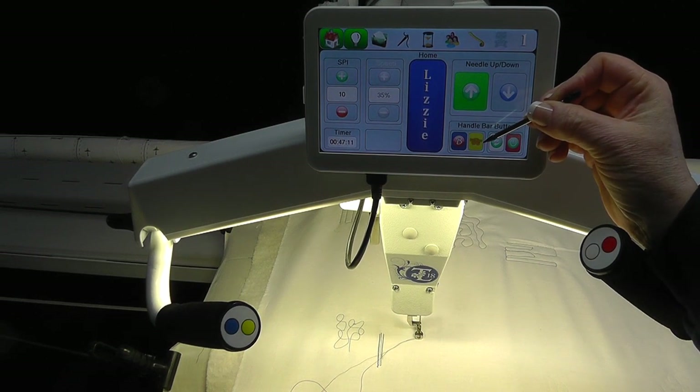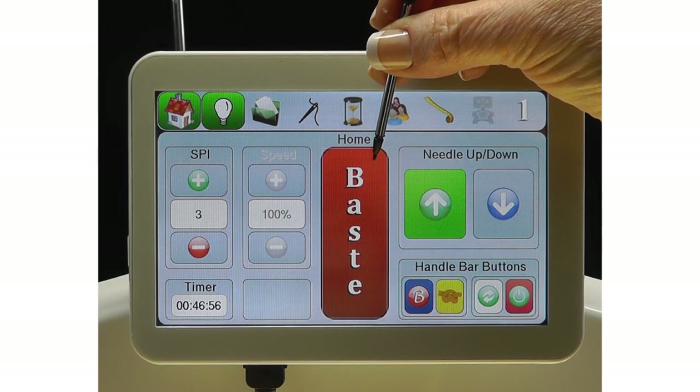Once you have completed your stitching, either press the tie-off icon or an assigned soft touch button to create a finish knot. Bring up the bobbin thread to the top and trim both threads to keep the back of the quilt neat and tidy. The next stitch mode to look at is the Base stitch.